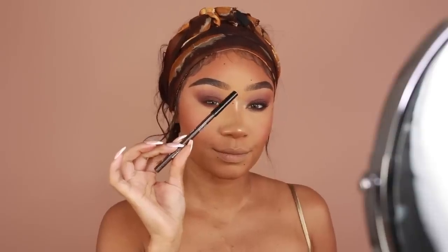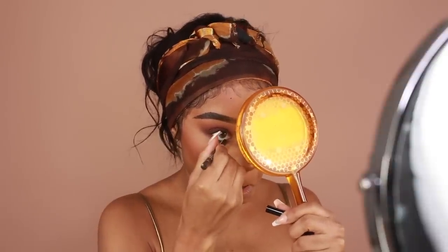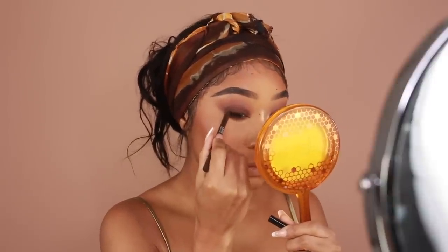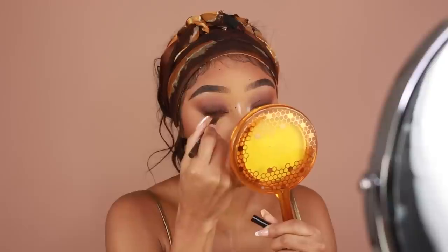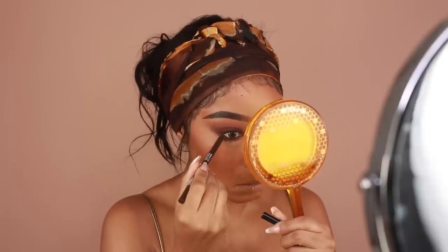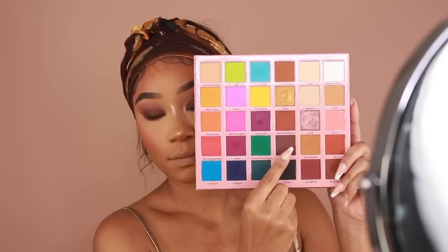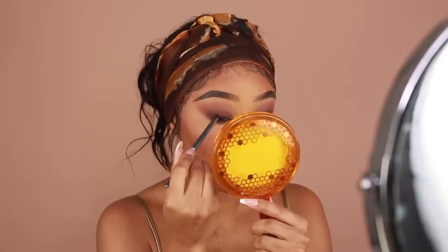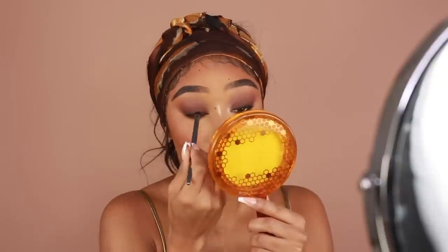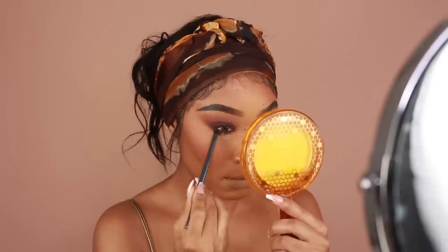I wanted to smoke out the lash line a bit, so I'm going to use the Makeup Forever Aqua Resist Color Pencil in shade Ebony. I'm going to apply that to the upper and lower lash line as well as the waterline. Don't worry too much about being neat with this step — we're going to add eyeshadow on top and smoke it out anyway. This is just going to be our base. Then to soften that eyeliner, I'm using the shade Girl By — our dark brown from the Artistry Vault Palette — with a small brush to gently smoke out the edges of the liner.